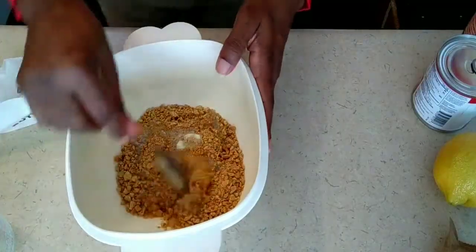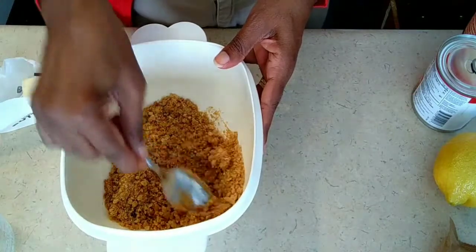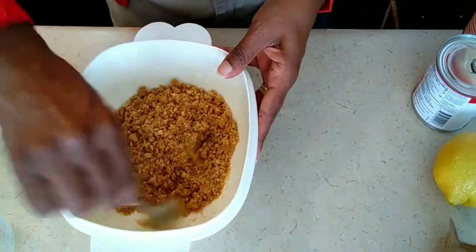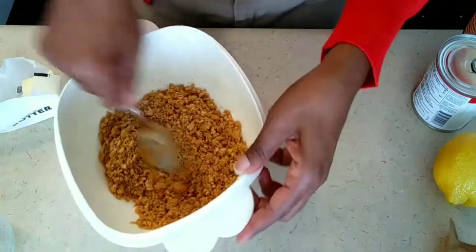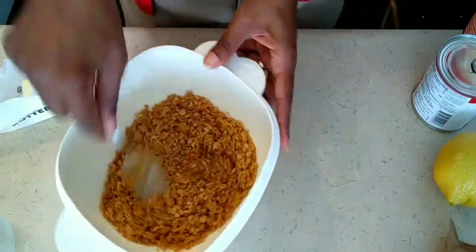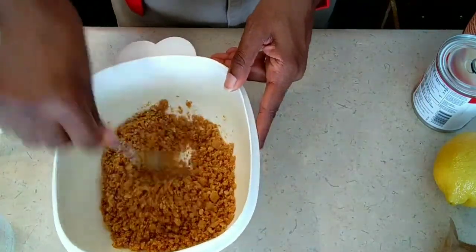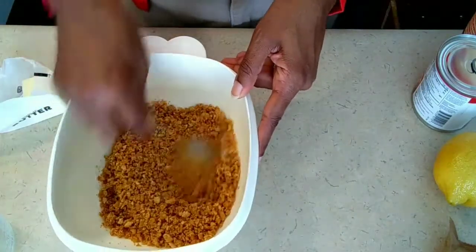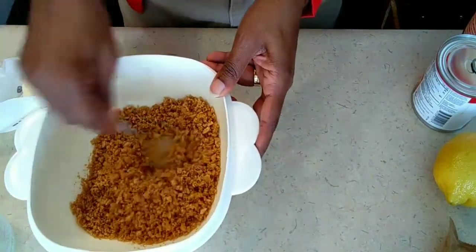Here are our graham cracker crumbs with our butter — not bread crumbs, that would be nasty! You just want to mix it until all of the crumbs are wet and moist. I don't know if this is going to be enough crust — it seems like I should have done maybe two cups. I'm going to put it in the springform pan and see.